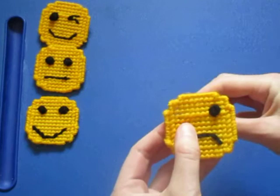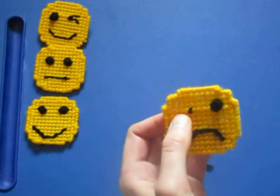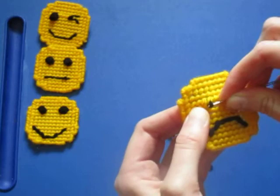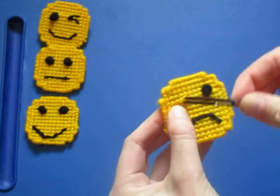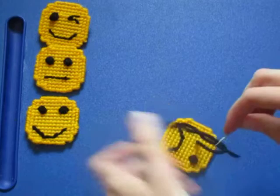Now we're going to do the same with the other eye. First we outline it. I made a mistake, so we're going to unthread the needle and use the needle to pull this out. This is why you want to avoid doing this in the first place. Then re-thread the needle — it's a little bit annoying, but not the end of the world.